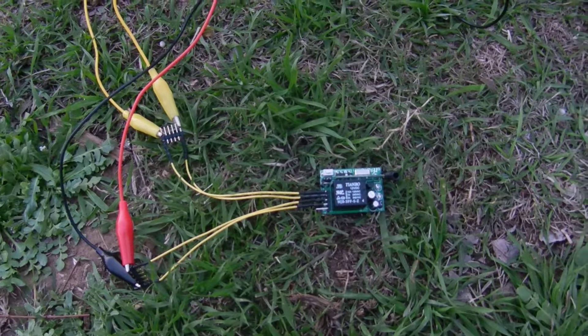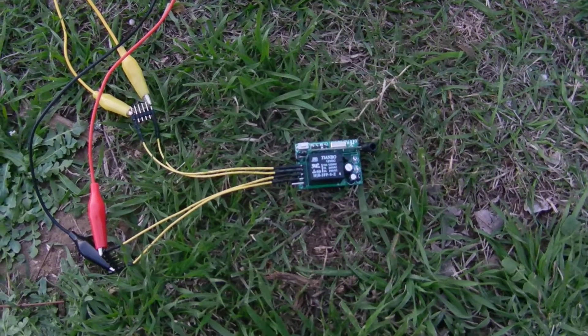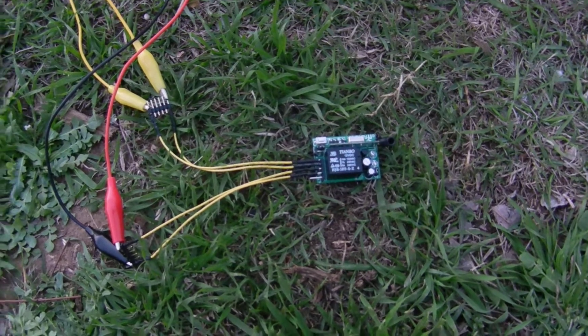What we have here is a single channel relay that we're gonna use with the remote control. So we're gonna demonstrate how this works using our single channel relay.